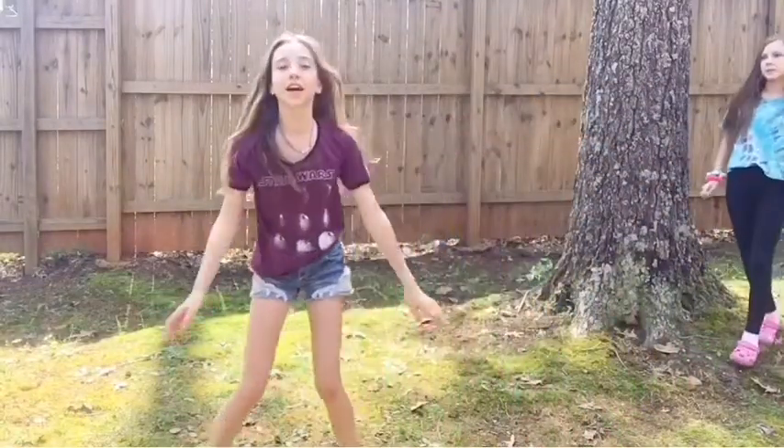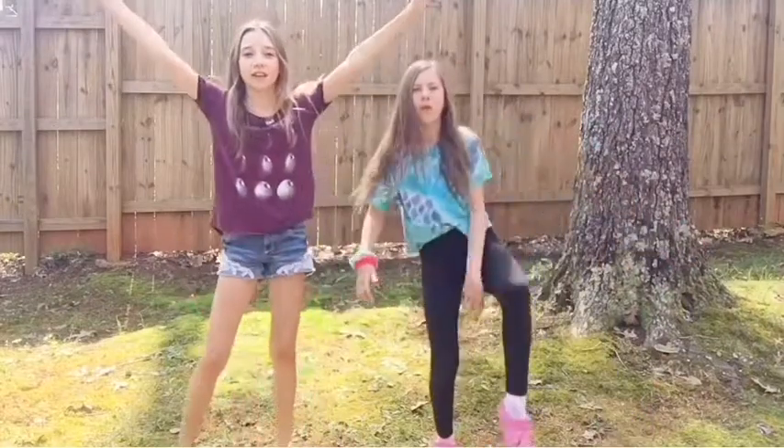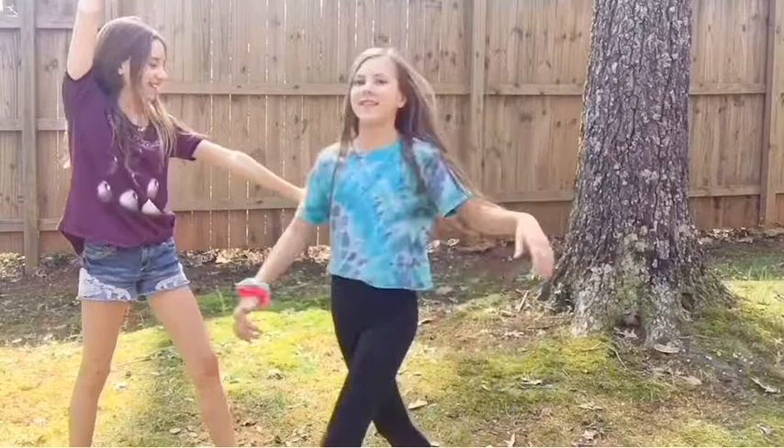So if you guys are still kind of wondering how to do a cartwheel, it's super easy — take out your hands, your legs, and go for the ground. Kind of like this. Like this.